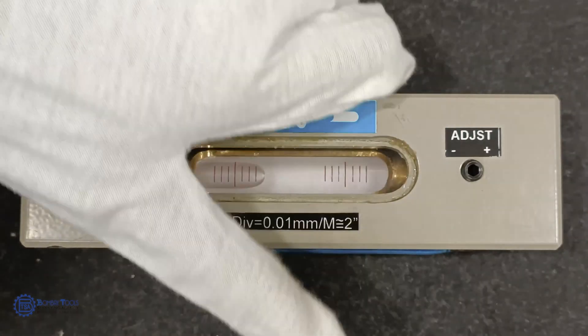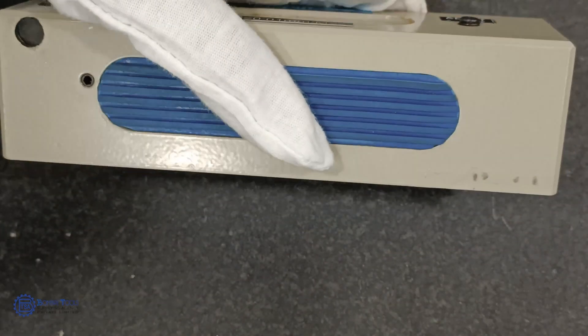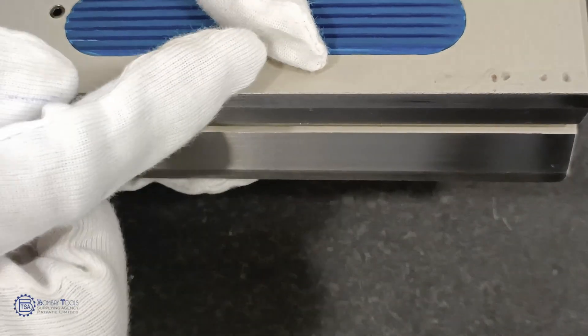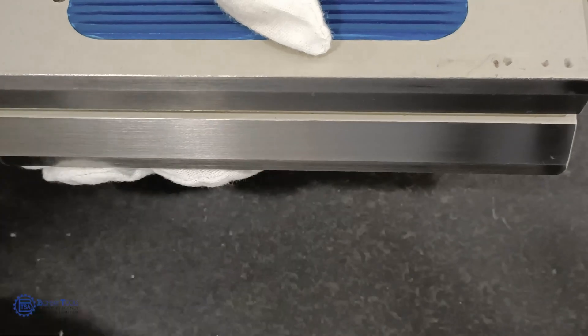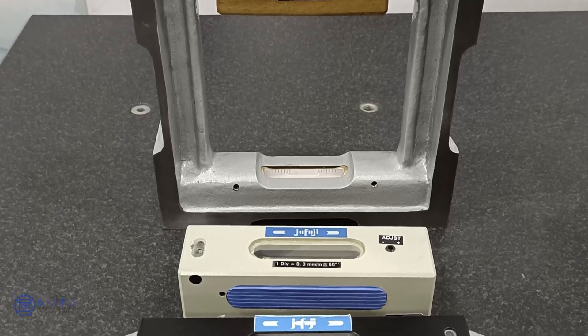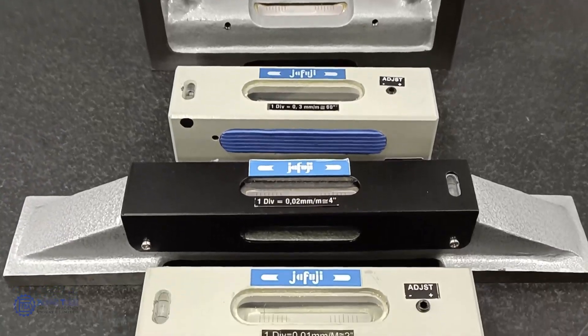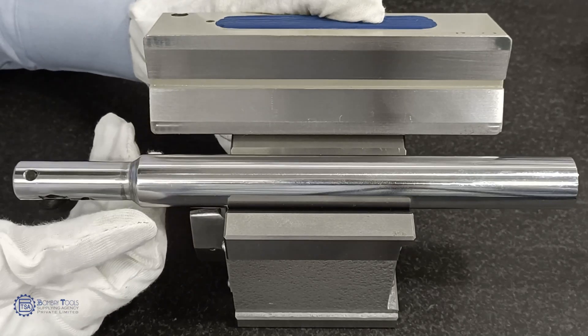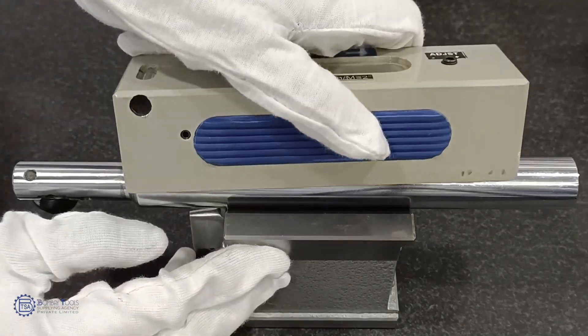Besides the vial, the frame or the body of a precision level is extremely important. There are two types of bases: one is the flat and the other one is the groove type. The groove angle is 120 degrees. Base length usually is 100 to 500 mm with bubble sensitivity of 0.5 mm per meter to 0.01 mm per meter. Prismatic bases with two contact faces are used for measuring round shafts and bars.